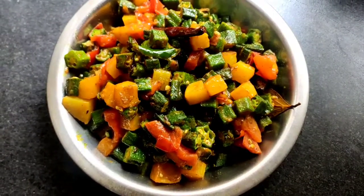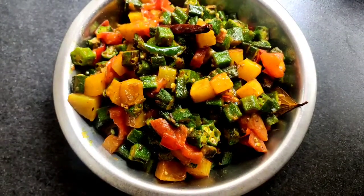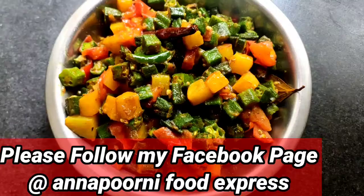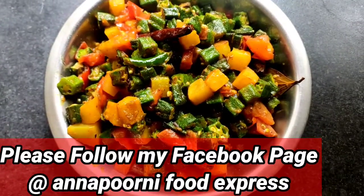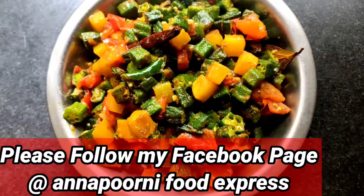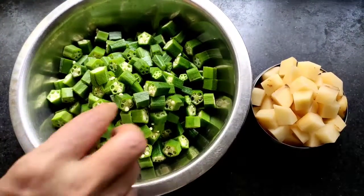If you like this video, please share it with your family and friends and subscribe to my channel. Also please try this recipe at your home and comment how tasty it is. If you would like to see this video in Bengali or Hindi, please go to the link in the description below.